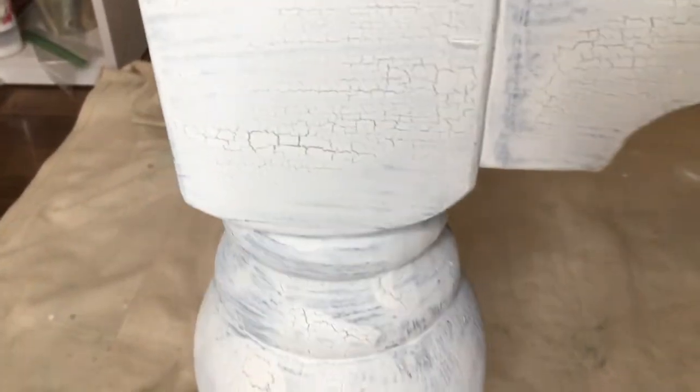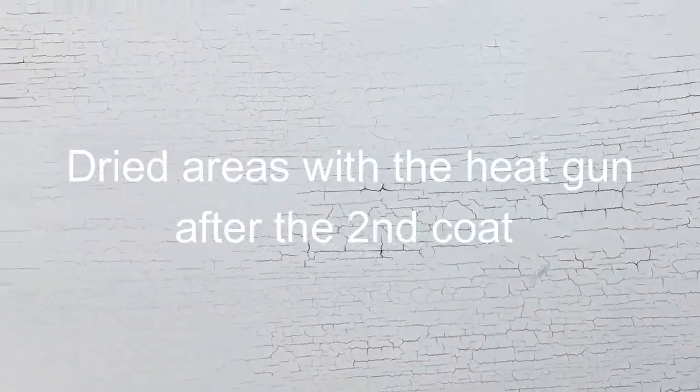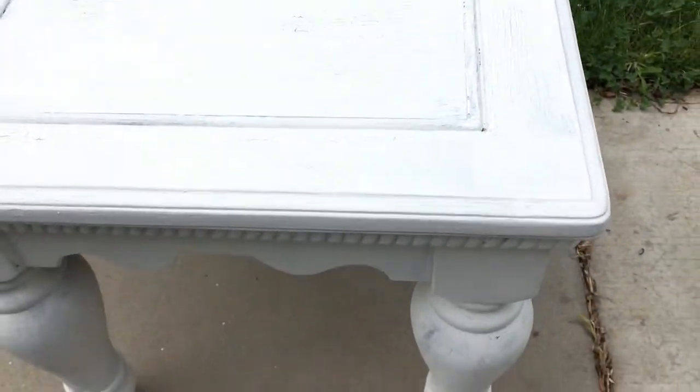This is what it looks like with one coat — we got a little bit of chipping and you can see the crackle there. On the legs you can see there's just a little bit of crackle and it definitely needs a second coat. So I'm going to put a second coat on and let it dry overnight, and I did use the heat gun to make sure I got a lot of chipping and cracking. I made sure to go over it with the heat gun — I want this to be extra chippy and crackly, and I achieved that look. Milk paint will automatically do that on its own in some cases, but it's a little tricky so you can't guarantee it.